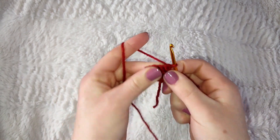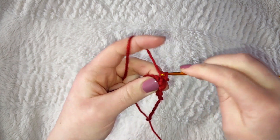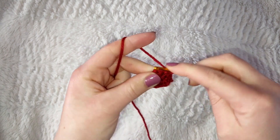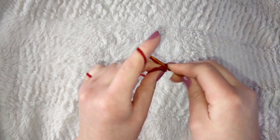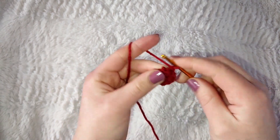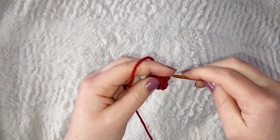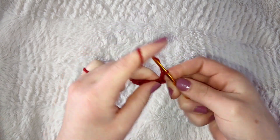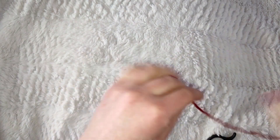Now turn your work and decrease from there. Single crochet across the four stitches and then turn your work again without chaining. Repeat this process till you have one stitch left. On the last row insert and do your last single crochet, then for the small eyes chain three and fasten off with a long tail, then pull through.